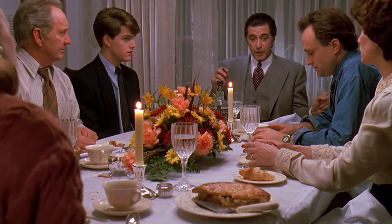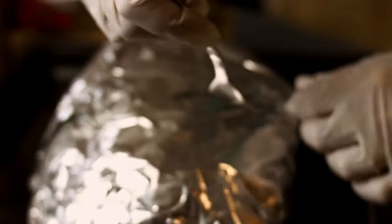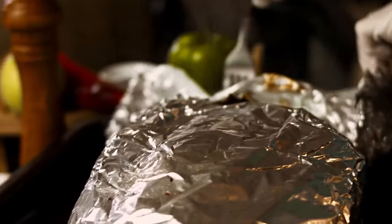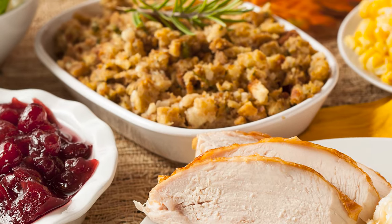However, you'd be remiss to leave that foil covering on your stuffing the entire time it's baking, because you'll lose out on some wonderful textures. Instead, uncover your stuffing during the last 15 minutes or so of baking once the center reaches 165 degrees Fahrenheit, so that the top of your casserole can crisp up and get a nice golden brown crust on top.